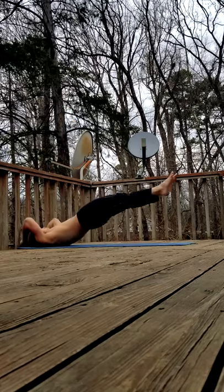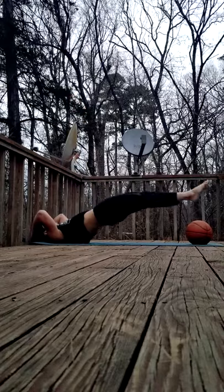Now you can try the dynamic variation. You can use a basketball to keep yourself honest on depth. I hope that helps you out. Have a beautiful day.